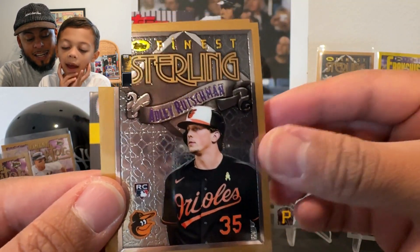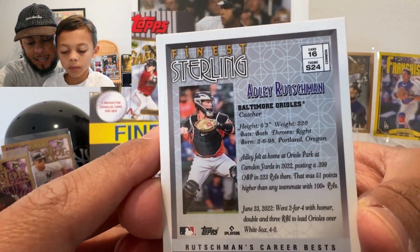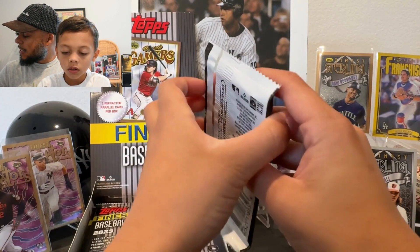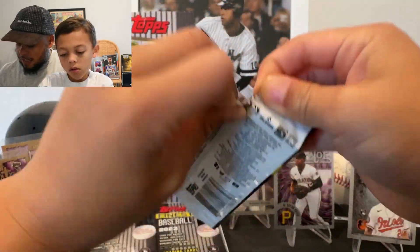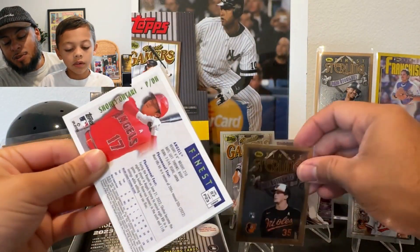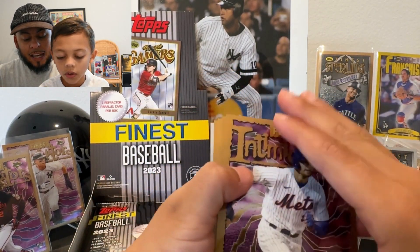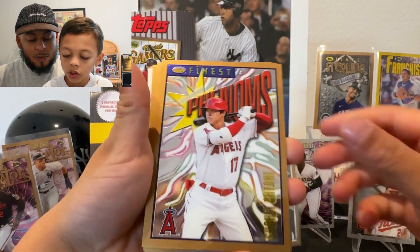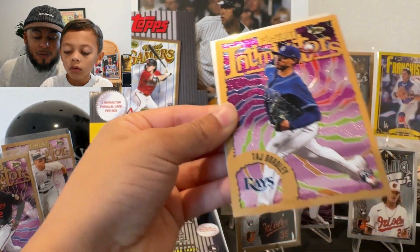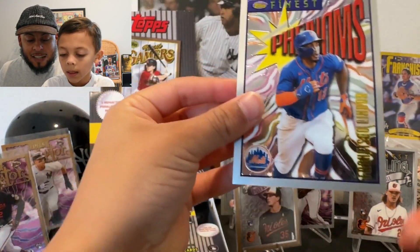Dansby Swanson, Adley Rutschman, JD Martinez. I pulled out the Adley just to check if there are variations in the design — it says S24, so maybe a different design might be more rare. Always nice to pull Adley. There's Shohei — let's go! Taran Vavra, and a silver. There's a Shohei Phenoms, Taran Vavra, Todd Bradley rookie, and the silver is a Topps Finest Francisco Lindor.